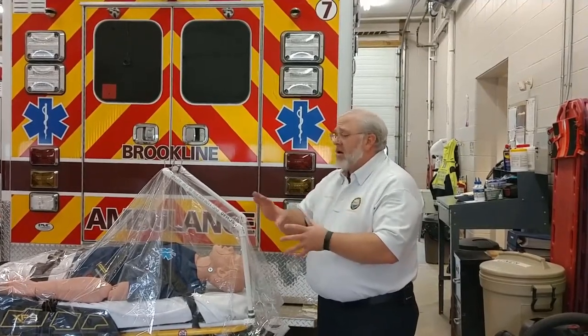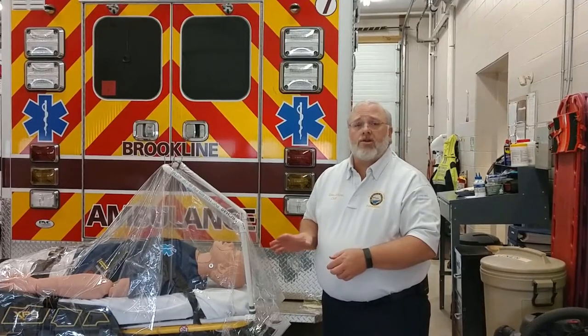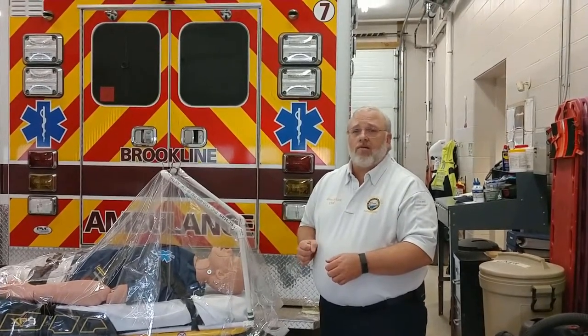The entire system is modular. It's made out of PVC pipe. It packs down pretty small and can be rapidly and fairly easily deployed over your patient should they need an aerosol generating procedure.